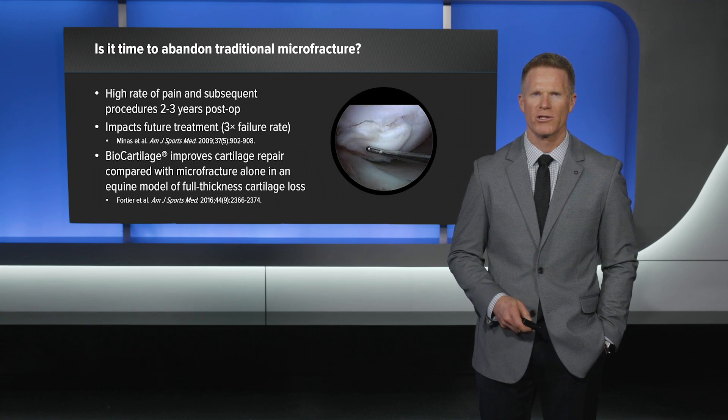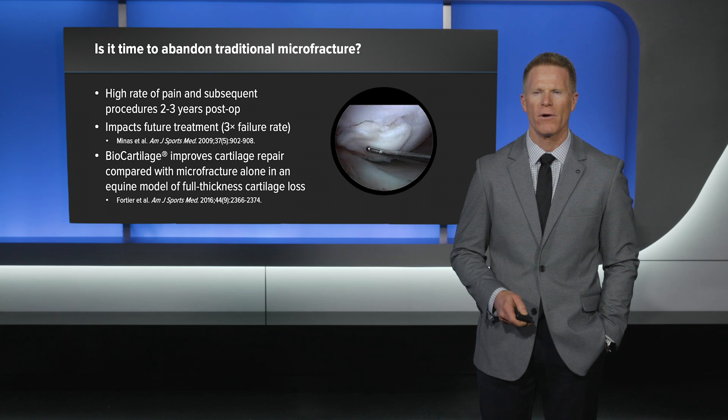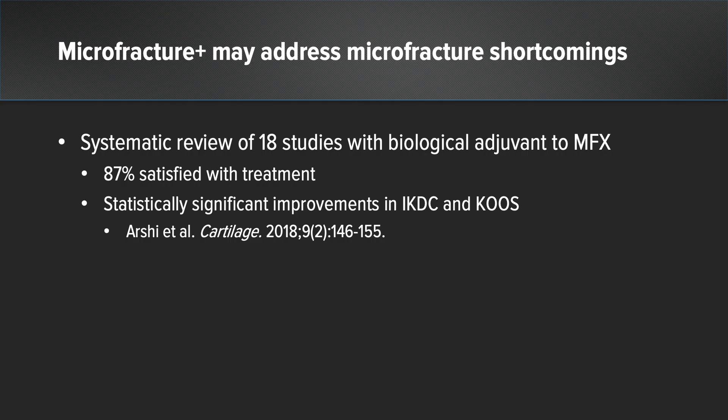Is it time to abandon traditional microfracture? There's a high rate of subsequent procedures and even failure of subsequent surgical procedures in the setting of previous microfracture. However, augmented microfracture has been shown in an equine model to have improved outcomes when compared to traditional microfracture. Microfracture plus may address these microfracture shortcomings. A systematic review of 18 studies with a biologic adjuvant to microfractures demonstrated improved clinical outcomes compared to traditional microfracture.